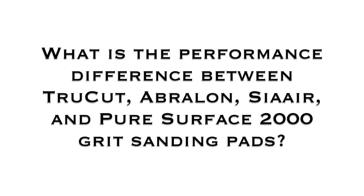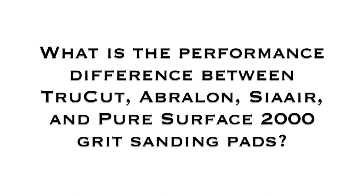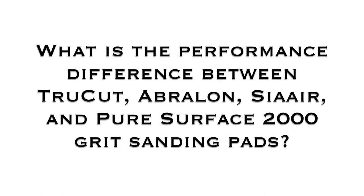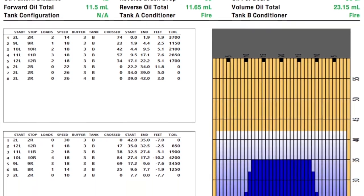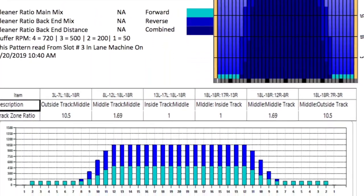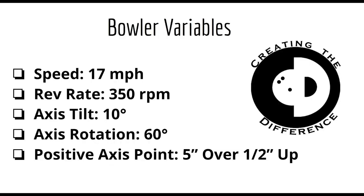So what is the performance difference between TruCut, Avalon, Sayer, and Pure Surface 2000 grit sanding pads? All shots in this video are thrown in a recent hot shot and thrown by a robot. Here are the bowler variables used for the robot. These are meant to replicate how the average bowler would throw the bowling ball, and each shot thrown by the robot is tracked by SPECTO.